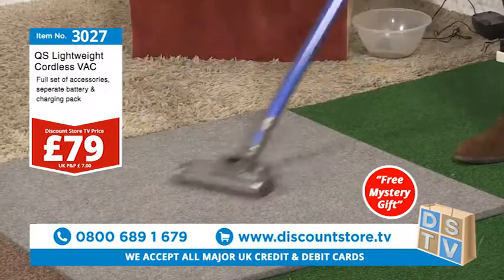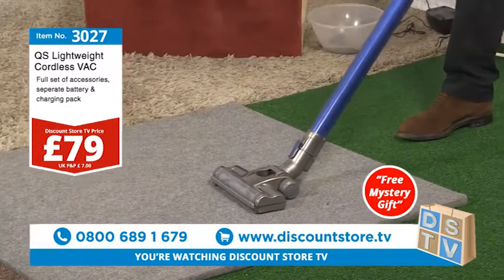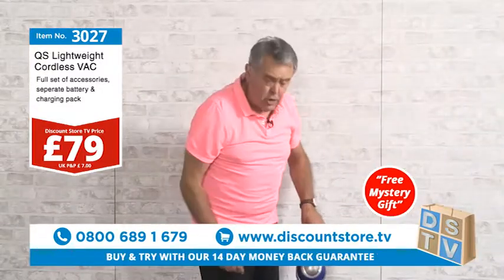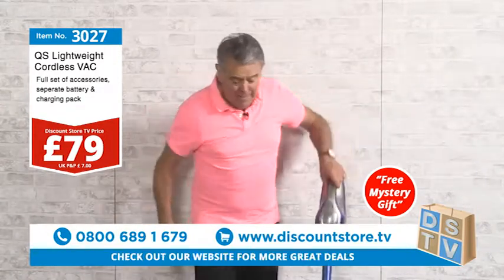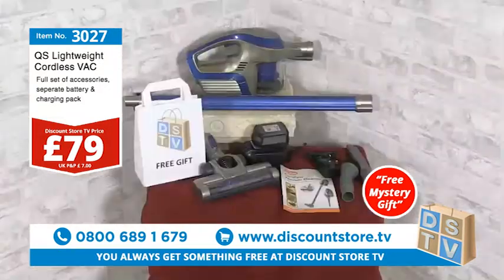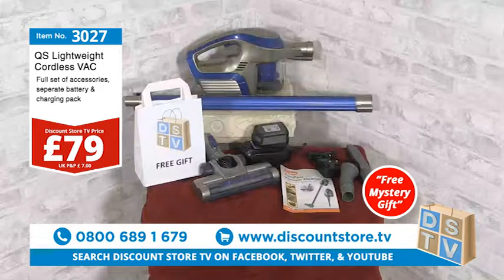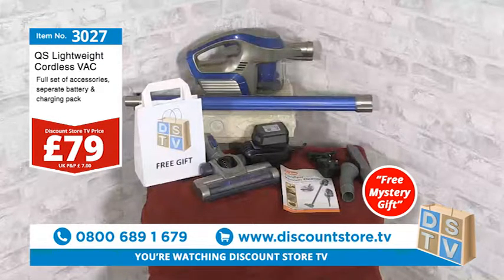Let me put this back together — there's your vacuum, absolutely superb. Everybody loves a cordless vacuum. Not only does it come with all the tools, it also comes complete with a separate charger — you don't have to hang it on the wall. 79 pounds — make that call: 0800 689 1679. The QS Lightweight Cordless Vacuum, item number 3027, 79 pounds. That is a great deal — and remember, you'll get a free mystery gift as well.